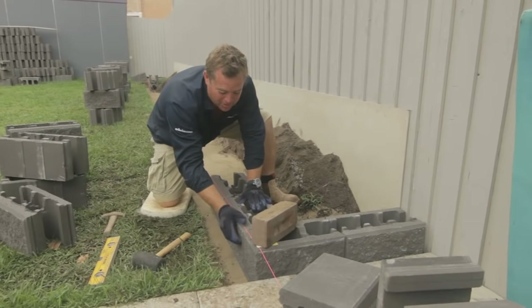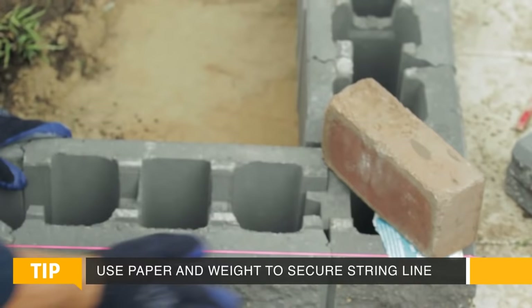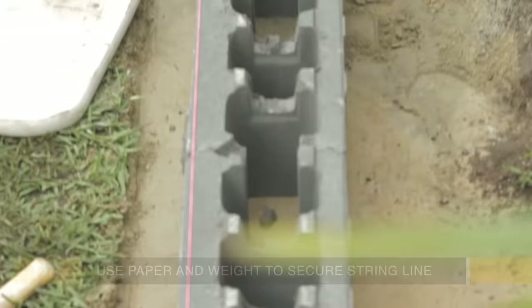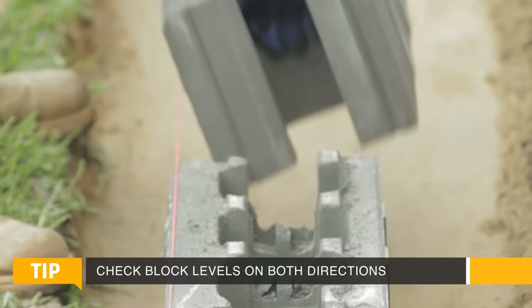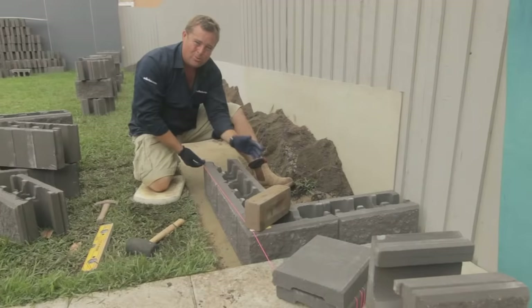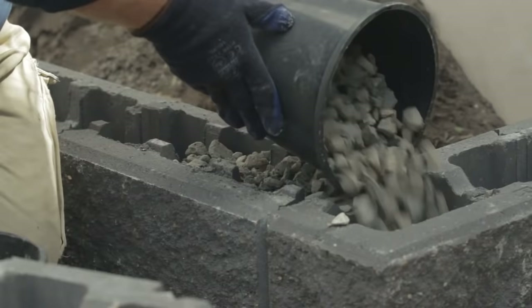Once you set your corner up, you set your string line back up. A good tip to stop it moving around — because when you're laying the blocks you'll bang it constantly — is grab a piece of paper, I'll just use something torn off a cement bag, and that keeps it in place. It's important when you lay your blocks that there is an air gap, albeit even and as small as you can make it, between your block and your string line. If your block starts touching your string line, you won't get a true reading, and your wall will start to creep out, up or down.